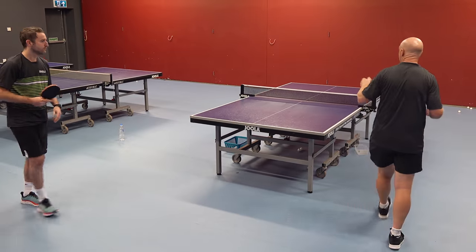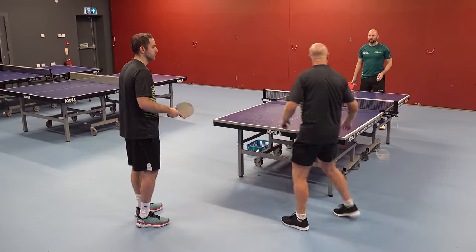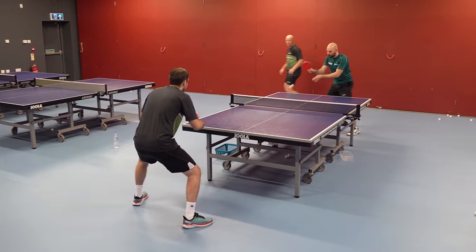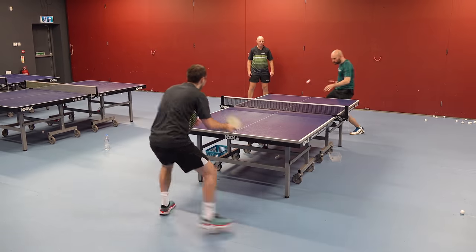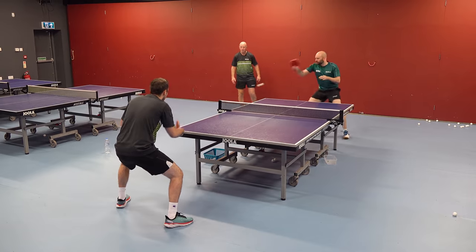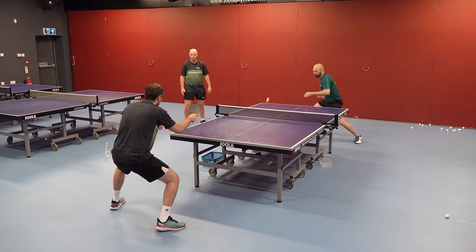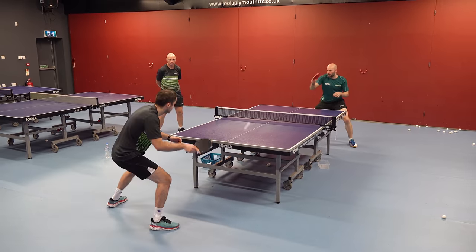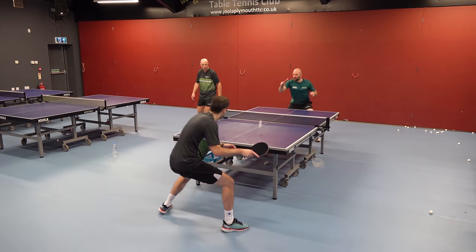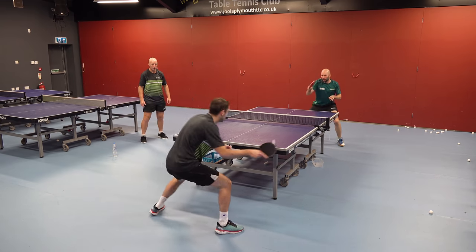Craig will play forehand topspins from the forehand corner. I'd like Craig to play one to Steve's backhand, one to the centre line, one to his backhand, one to wide forehand. So basically backhand, middle, backhand, wide — and Steve will block to Craig's forehand corner. That's good, and then you can raise the tempo just a little bit once you find your rhythm. Good Steve, nice body position. Steve on his toes here.